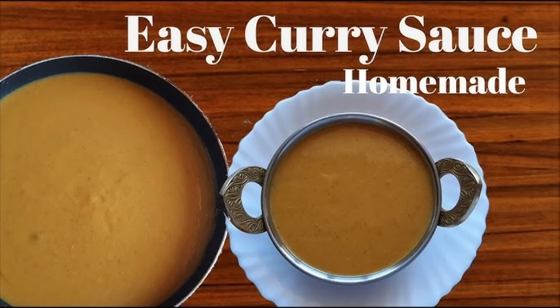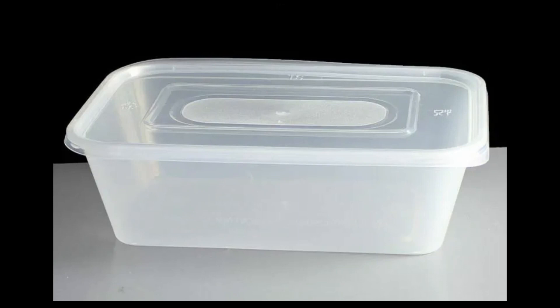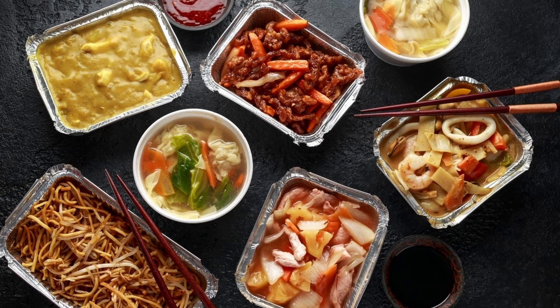Curry sauce! I decided to learn how to make my own curry sauce to save money, but also to save on plastic tray waste. Every order from our local Chinese takeaway comes in plastic trays. I'm sure they used to use foil trays that were fully recyclable.